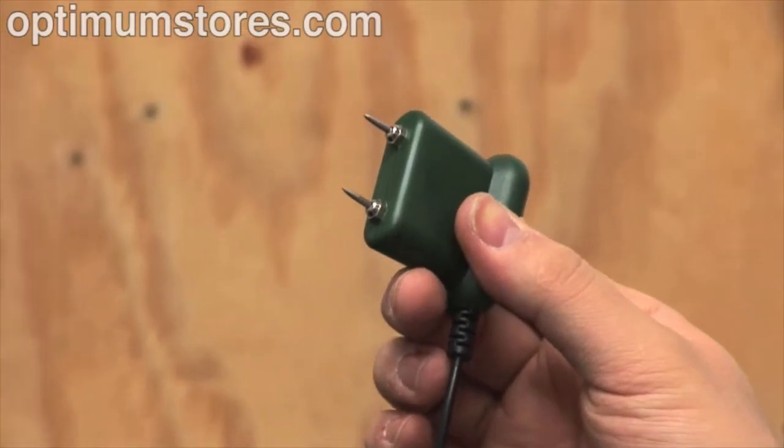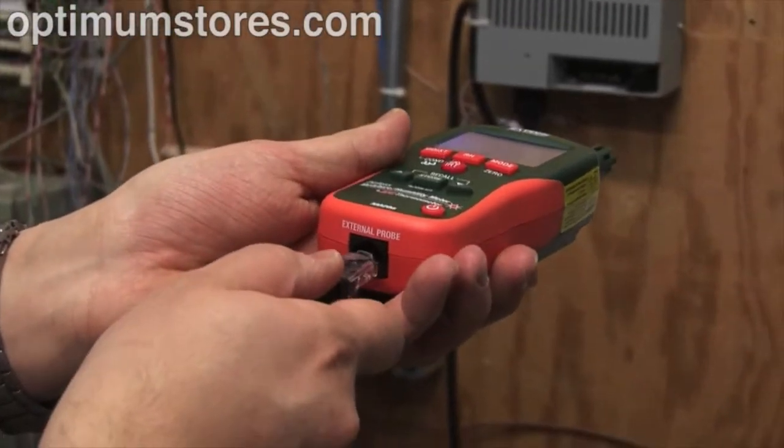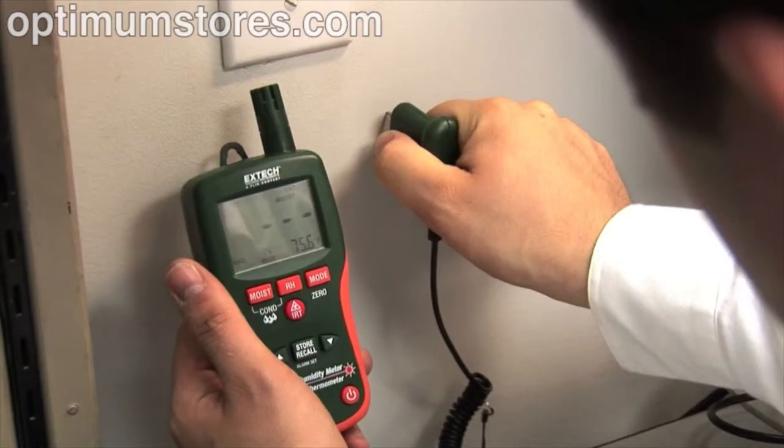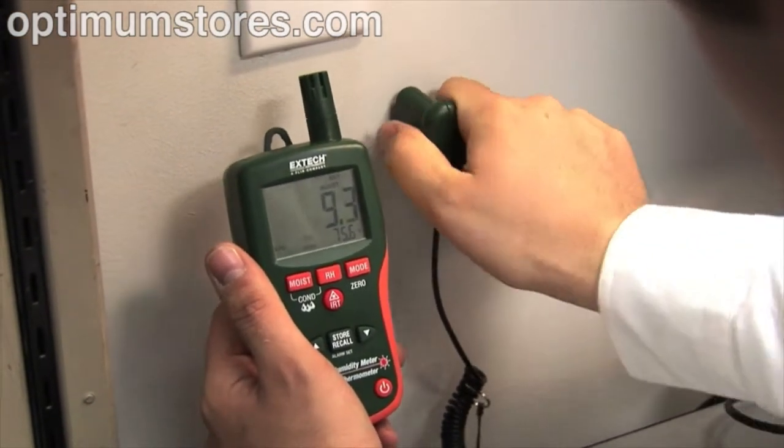The X-TEC MO290 and MO295 include a pin probe add-on accessory that is ideal for accurate, spot-specific readings. The pin probe is great for use on wood or drywall.